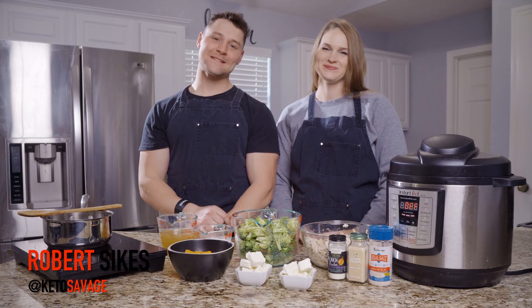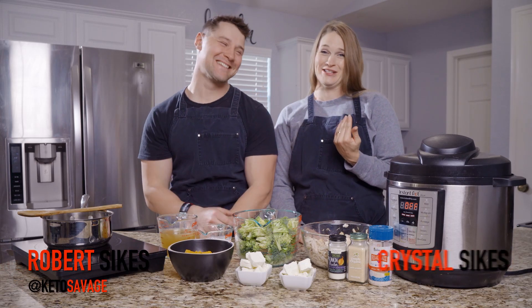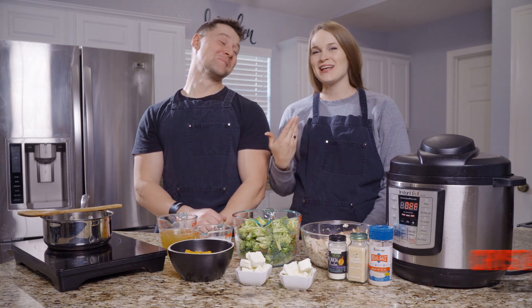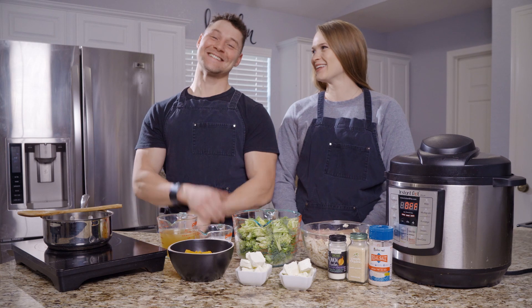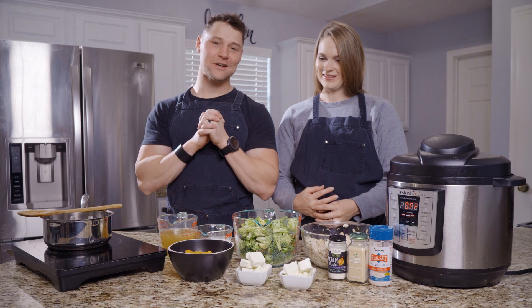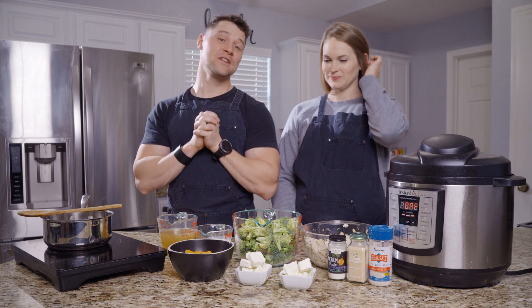What's going on y'all, Robert Sykes, KetoSavage.com. And today this is Crystal Sykes, LadySavage.com, and today we are making some broccoli cheddar chicken soup.